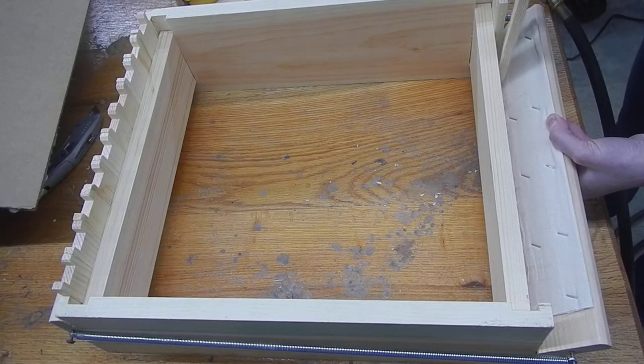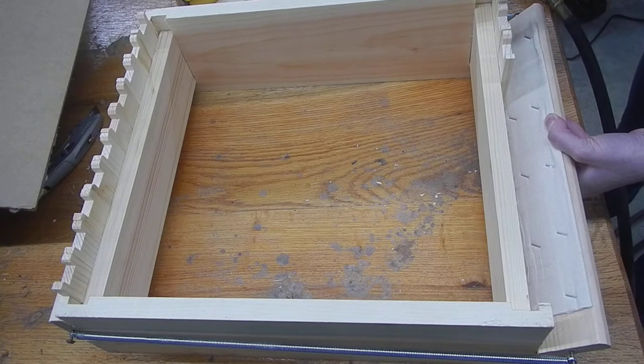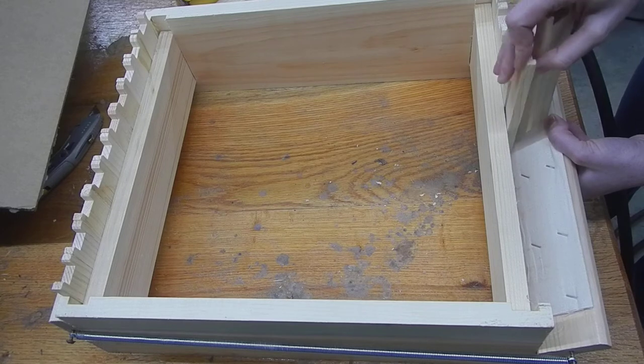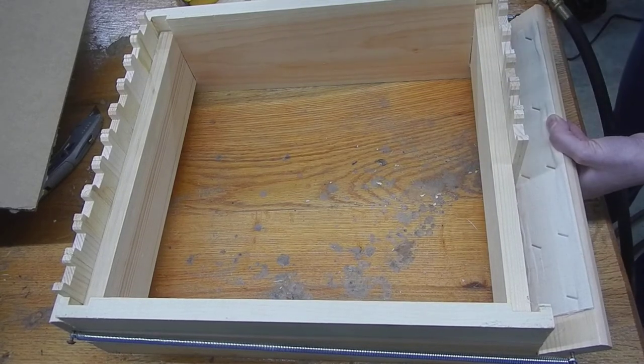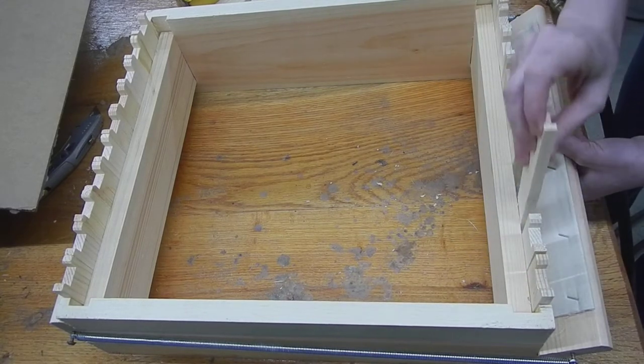Hey folks, we're back. We thought we'd show our new jig for making frames. This jig you can buy — it came from Man Lake. And it's pretty good, actually. We like it. It's pretty easy to load up.